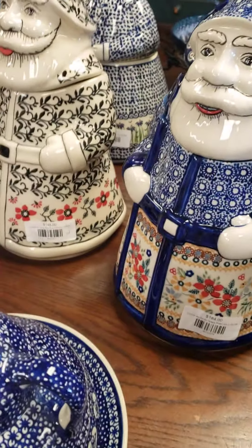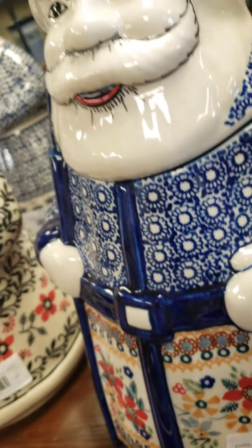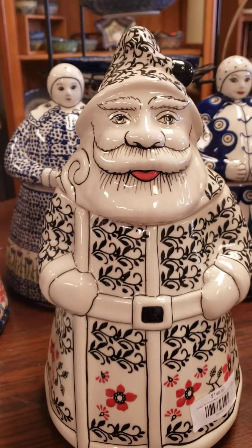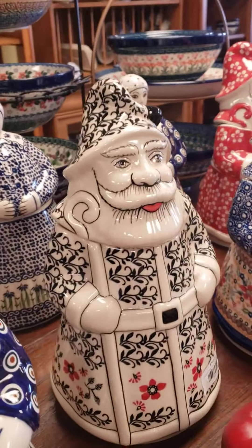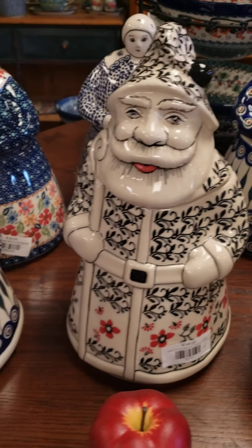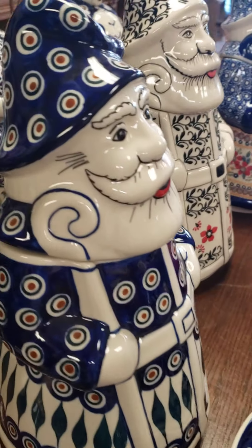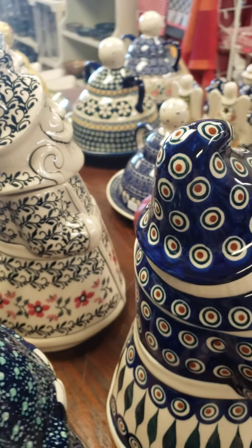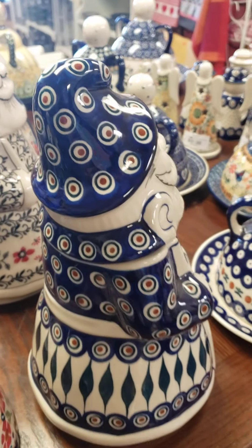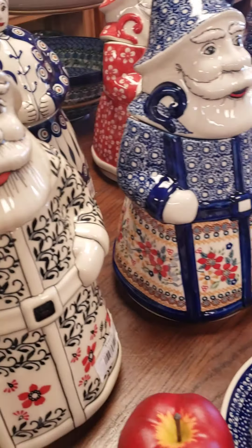I have only one left now. These have been selling online, so $184. Posies pattern. And I like this one a lot — he's black and red. Super sophisticated looking Santa. $148 for this pattern. $152 in the peacock. There's the back of them, they're super nice. I only have one peacock left. I have three in the red pattern, and I have two in the black with red, and the others are singles.